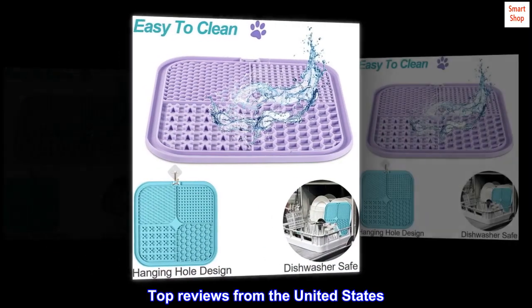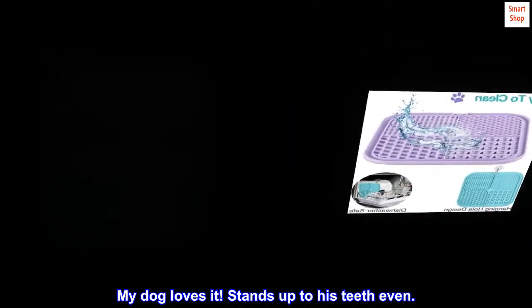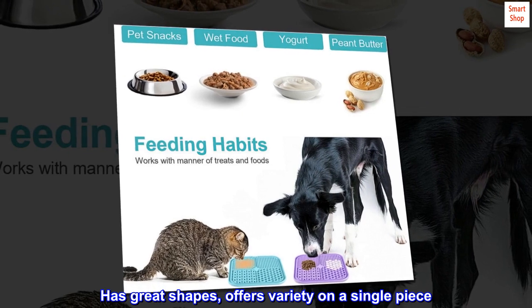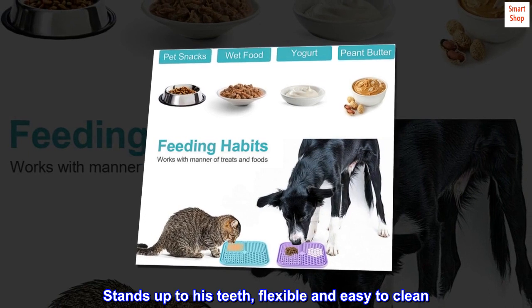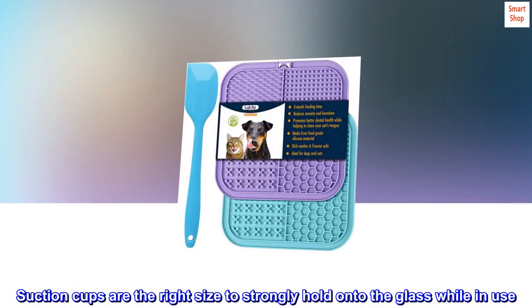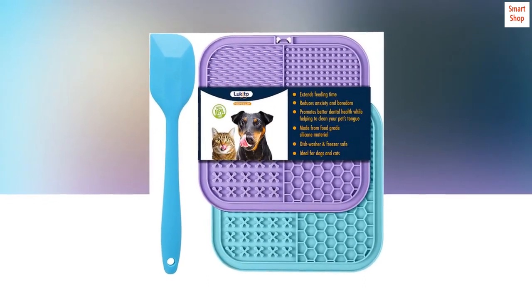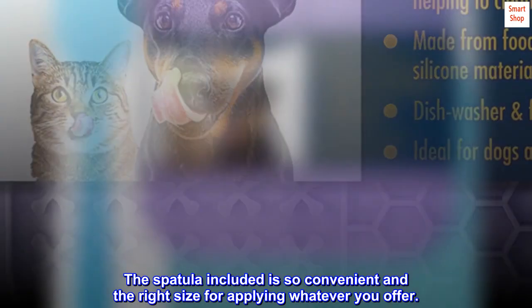Top reviews from the United States. My dog loves it — stands up to his teeth. Has great shapes and offers variety on a single piece. Flexible and easy to clean. Suction cups are the right size to strongly hold onto the glass while in use. The spatula included is so convenient and the right size for applying whatever you offer.